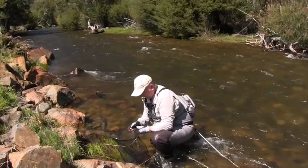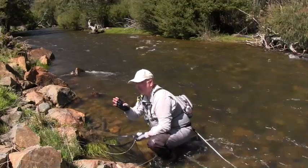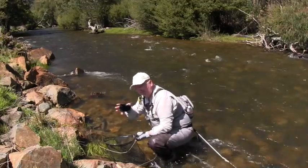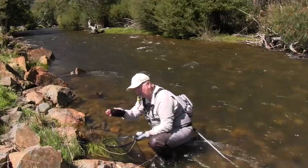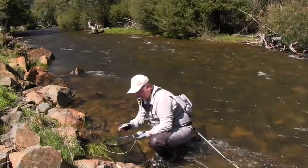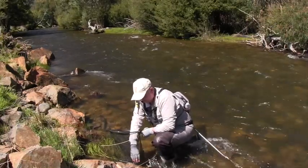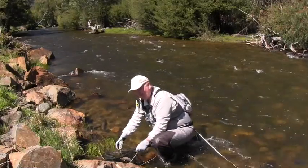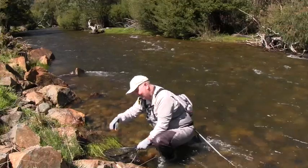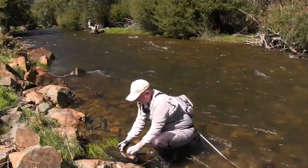Interestingly, that was literally the second cast after we pulled that brown out - we've got this lovely little rainbow literally a foot ahead of it. Sometimes when you take a fish out of that environment and it's a good feeding spot, another fish will go 'hello, somebody's moved out' and they'll duck in there and start feeding. This could well be the case, or it can certainly hold a few different fish. So never just catch one fish and leave it alone - it pays to have another cast or two, and yeah, that can be your result.